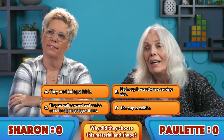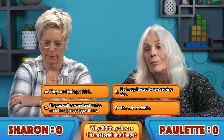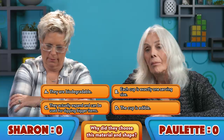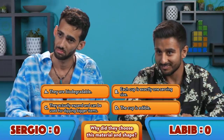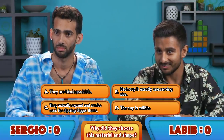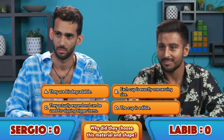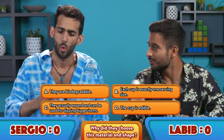Is it A, because they are biodegradable? B, for calorie purposes — each cup is exactly one serving size? C, they actually expand and can be used for dipping bigger items? Or D, they are edible and can be chewed along with the food dipped into them?